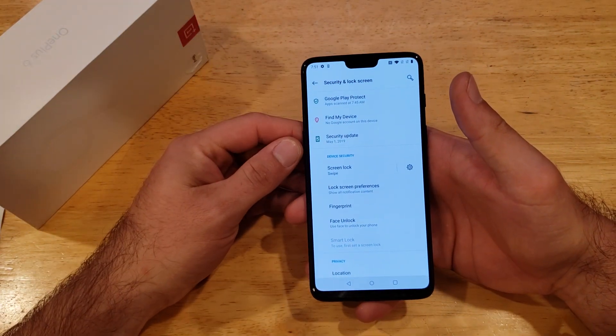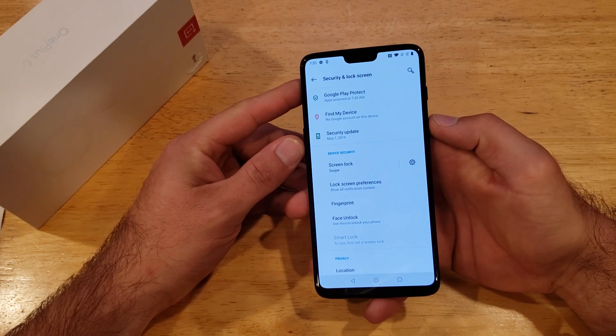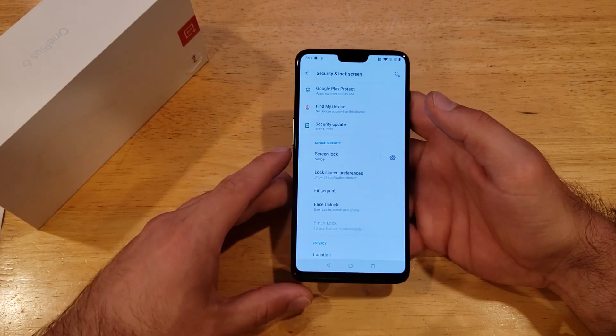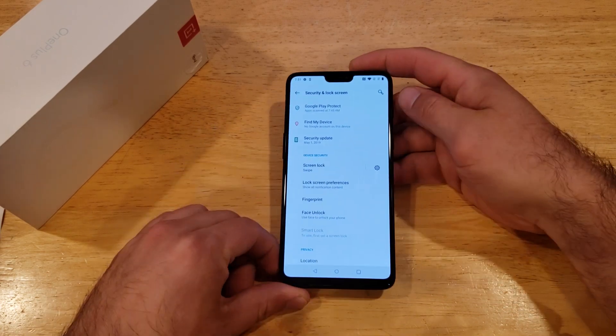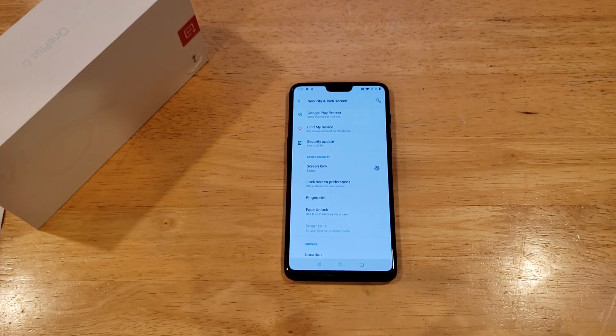That is how to add and remove a fingerprint for security on the OnePlus 6. Hope you guys found this video helpful — if you did, be sure to give it a thumbs up. If you know somebody looking for help with this type of information, please share it with them. If you'd like to see other helpful tips and tricks on the OnePlus 6, check out the playlist in the description below. Thank you guys for watching — have a nice day.